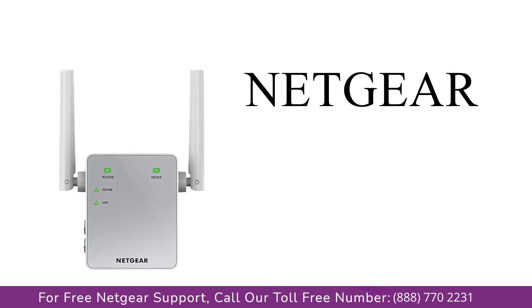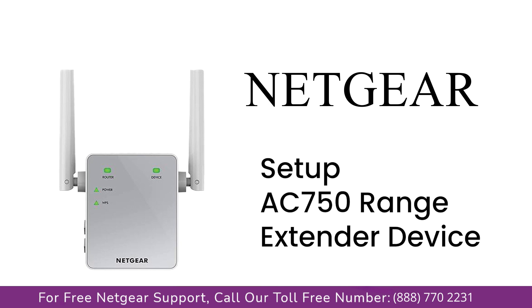Here is a quick video on how to set up your Netgear AC750 range extender device using mywifiext.local. Without wasting any time, let's dive into the video.